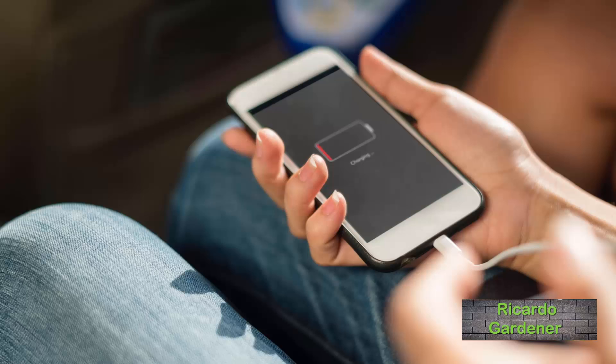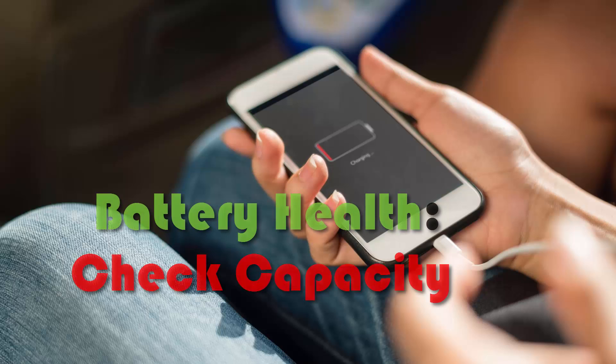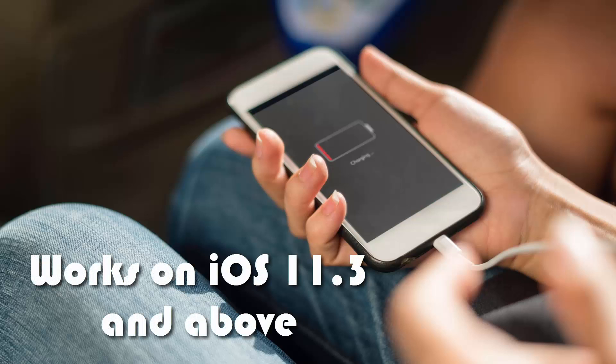Hey guys, this is Ricardo and welcome to another Blog Tech Tips. For today's tutorial we're looking at how to check or find the maximum battery life or capacity on the iPhone. If for any reason you want to find out how well your battery is doing — on older or newer devices — as long as you're on iOS 11.3 or newer, follow this tutorial.